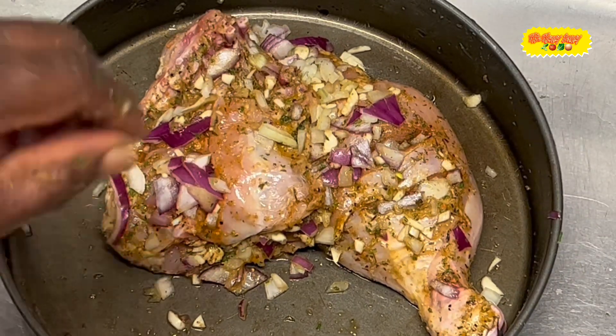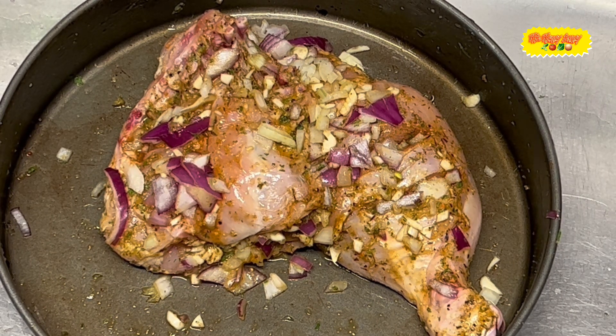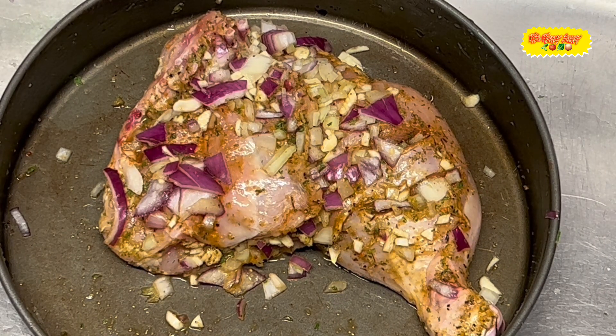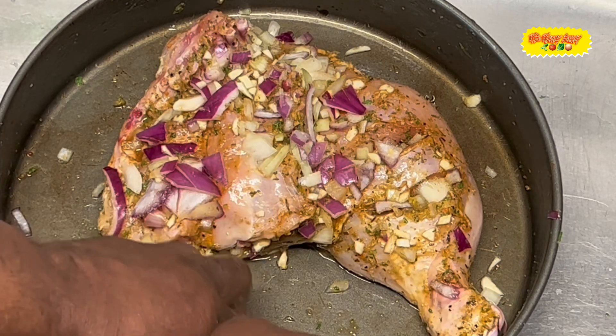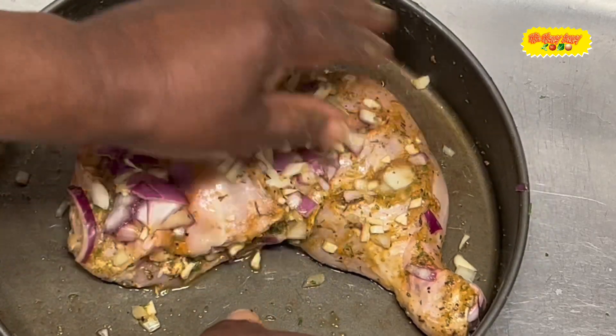I'm going to let you see the progress as we go along. Like I said, I cut up the onion and the garlic and just made some incisions on the chicken leg and stuffed some of that in there — wherever it can fit, just put it in there and let it fit right in. Here it is.